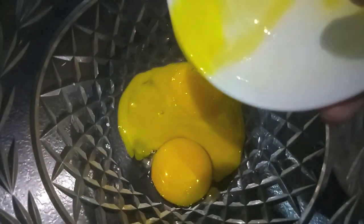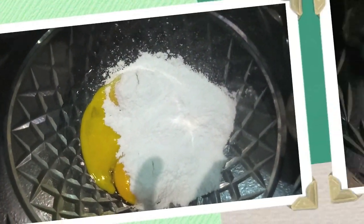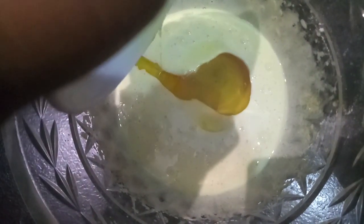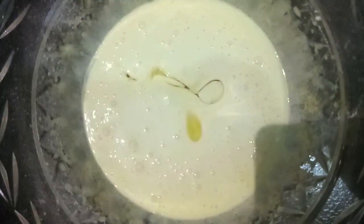Now in another bowl, I'll add our egg yolks. To this, I'll add 3/4 cup of our powdered sugar. Mix it properly so that it is a light yellow in color like this. Then to this, add oil, followed by water, and vanilla essence. And beat it.